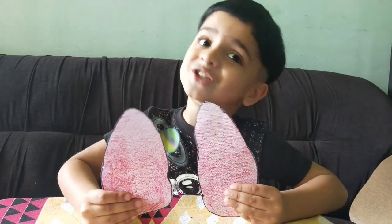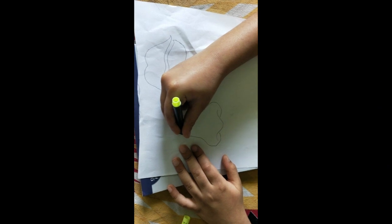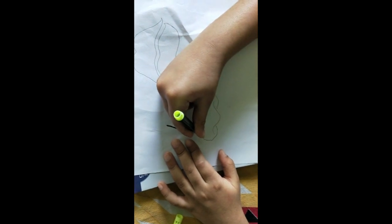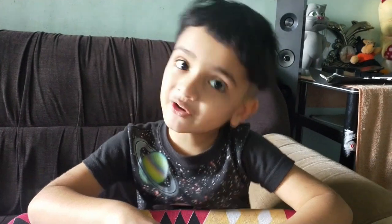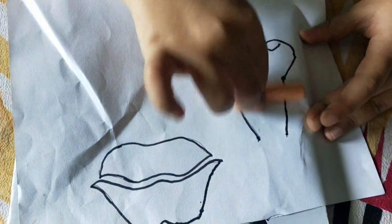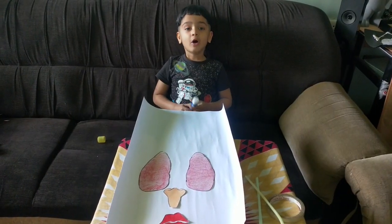Now the lungs are ready. Now I'm going to draw the mouth part. Now let's cut it. I'm going to cut this. Now I'm going to stick it on.